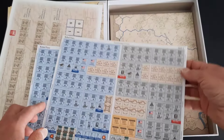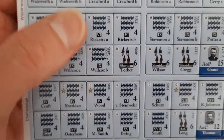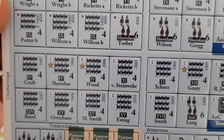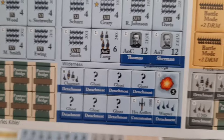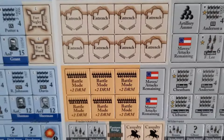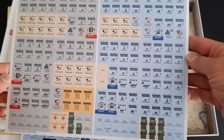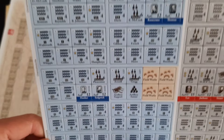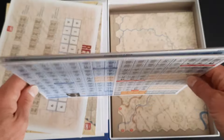The counter sheets use good standard GMT card stock. You can see they're decent-sized counters — really simple but nice artwork. You've got your commanders, artillery, skirmishers, horse artillery, and heavy artillery. Really nice, very clean and clear artwork. On the table it will be very easy to distinguish units and what they are. On the back, even holding them away from the camera you can still see them quite clearly. Of course, all these counters cover all six battles so you won't have all of them on the table at once.